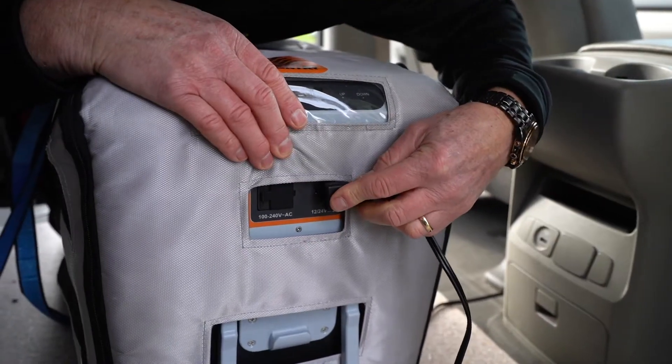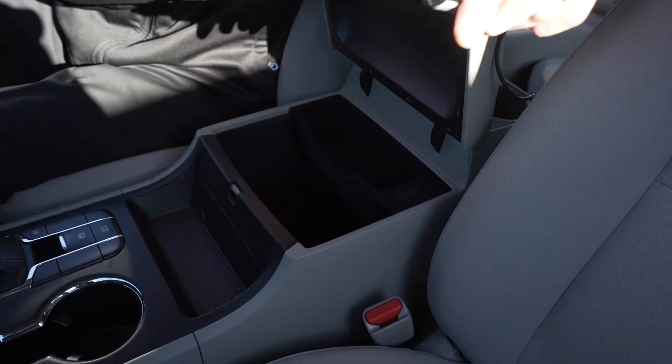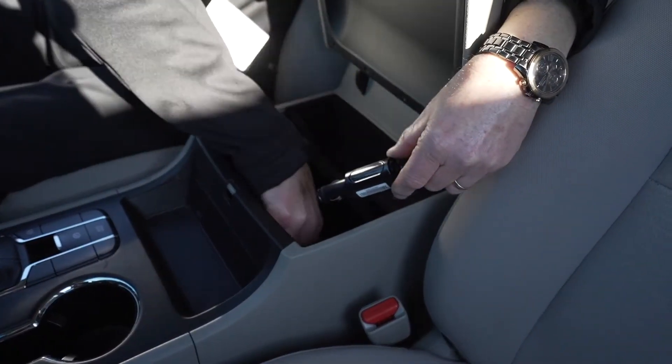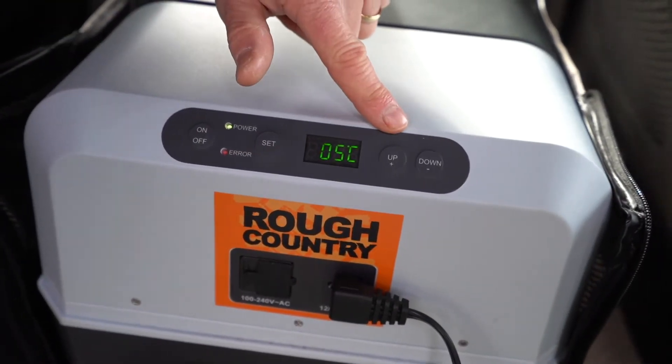To use the fridge, plug into the 12 volt socket in the passenger side footwell or under the armrest in the centre console. Keep the temperature on maximum and the fridge will cool as you drive.